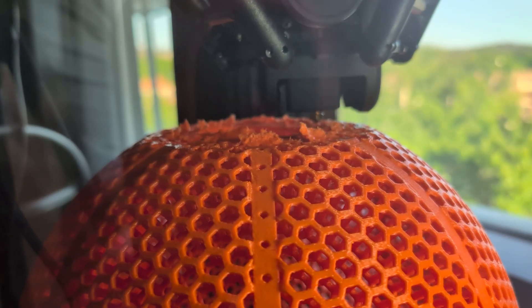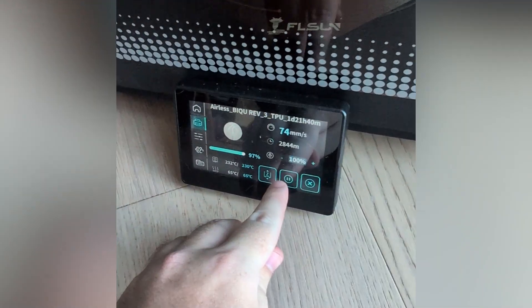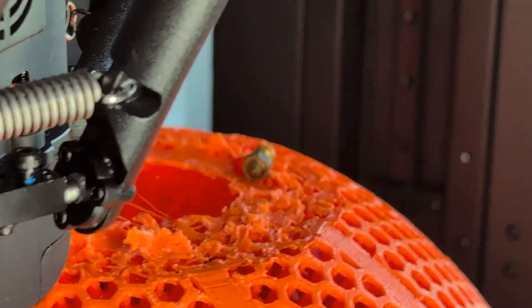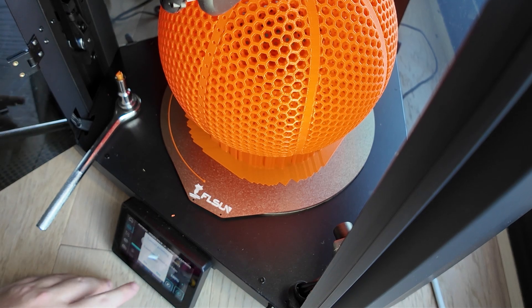With less than half an hour to go it was looking very mangled, I was starting to lose hope, and then the nozzle fell off. You can actually see the exact moment I realized it. I was hoping to screw the nozzle back in and continue the print, but it was too clogged up, so I cancelled the print.